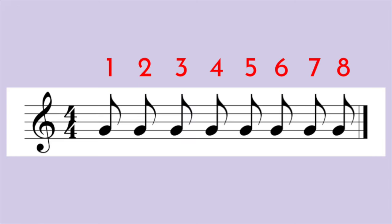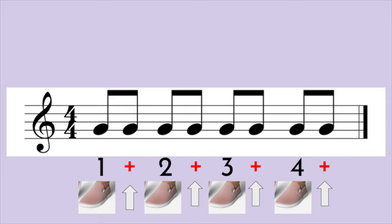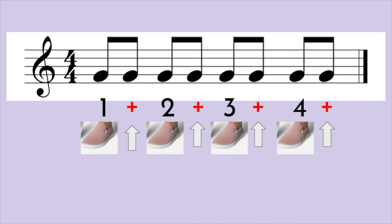However, you would most likely see these eighth notes look like this. We count eighth notes by using numbers, just like we counted quarter notes, but adding the word "and" when your toe is in the air. In musical notation or music writing, we use a plus sign instead of the word "and." The trickiest part about this exercise is only tapping your foot when you say the numbers and clapping your hands when you say the numbers and the "and." It takes practice. Here's a hint: make sure your toe is up when you say "and."